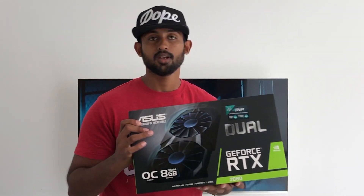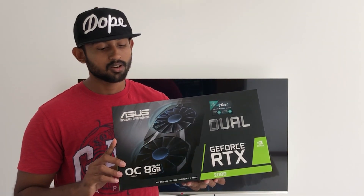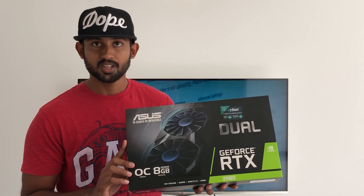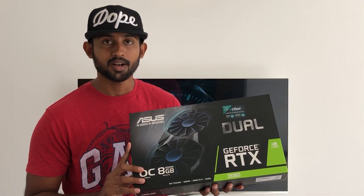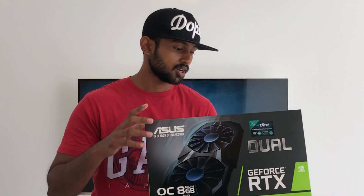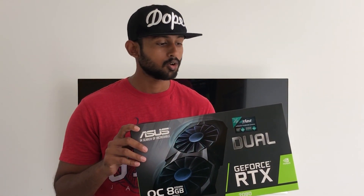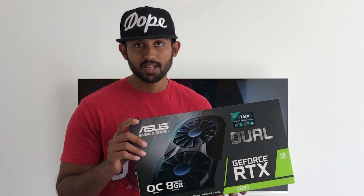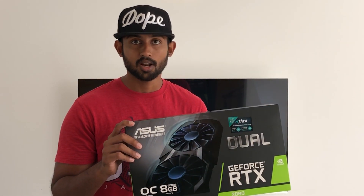We have the graphics card — we're using the ASUS RTX 2080 Dual OC Edition. It's an 8GB card. We have a lot of games that are optimized for it, and we have DLSS and Ray Tracing features.